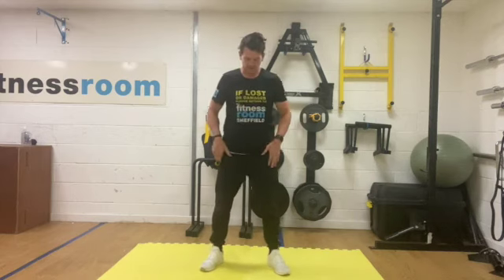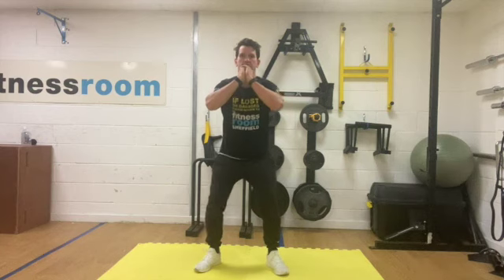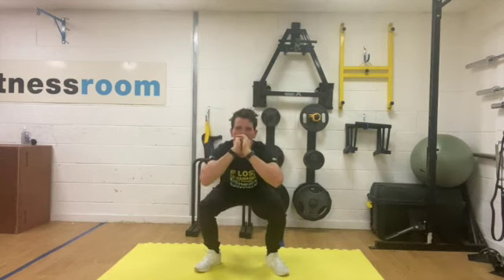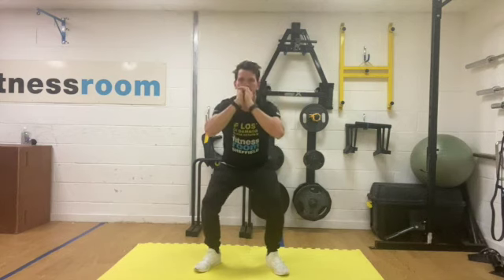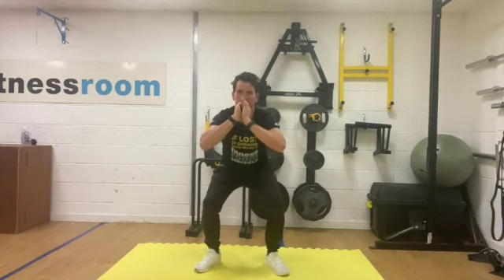Get ready, we're going to start with squats. Get those feet slightly wider than shoulders apart, get a hinge at the waist, and into those squats, going slowly down, pause at the bottom and then come back up nice and slow. Take about three or four seconds for the eccentric, which is the going down phase, and then the concentric phase coming back up.